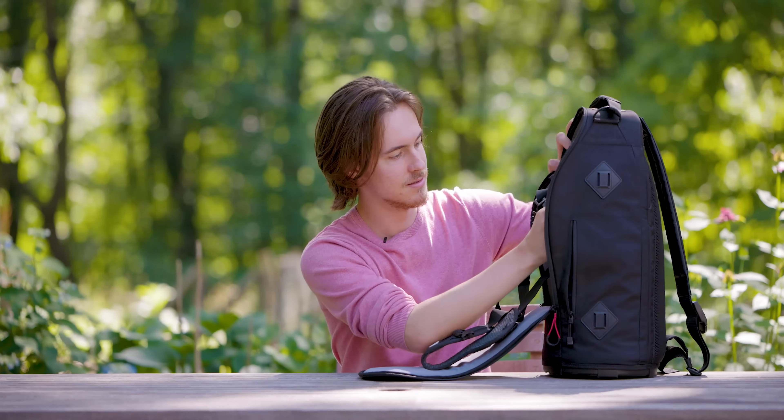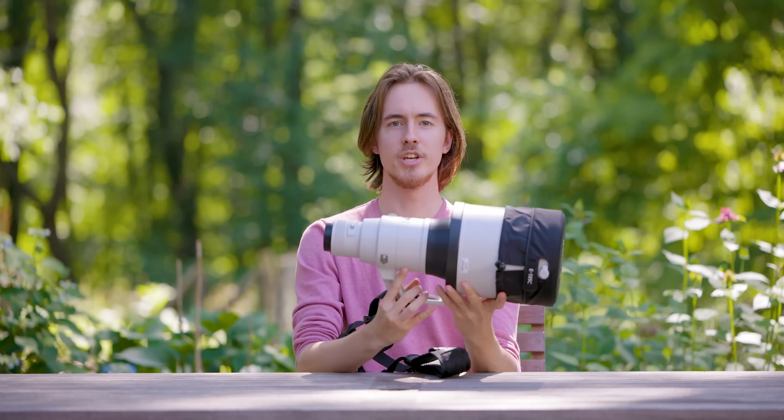Let's just get it over with — is this lens worth the money? It's kind of a complicated answer. If you are a professional wildlife photographer making money off of your wildlife images, then yes, buy this lens. But if you are an amateur photographer, you'll be happy to know you can get amazing results off of lenses at a significant fraction of the cost of this one.